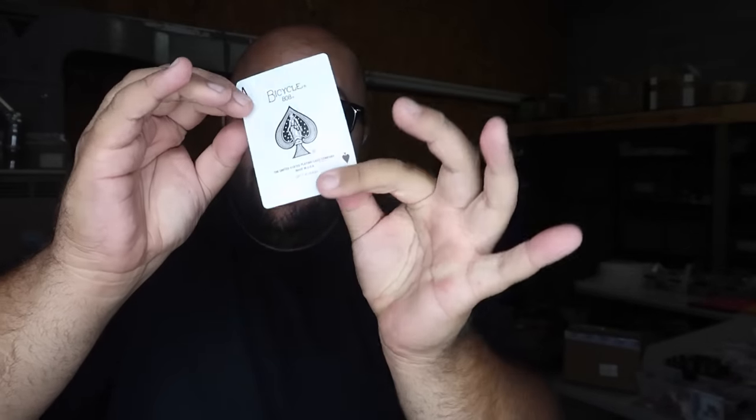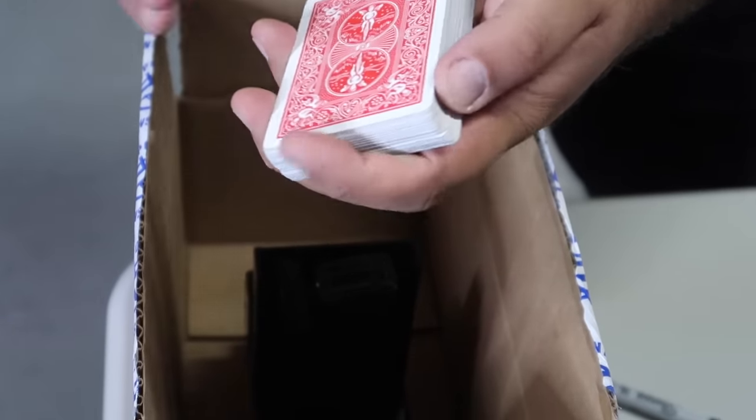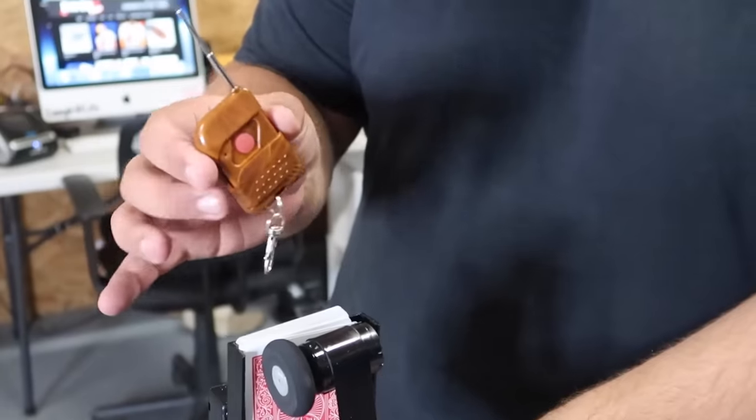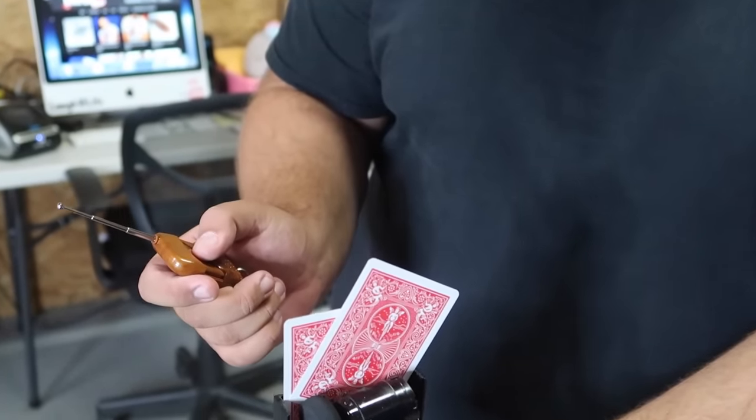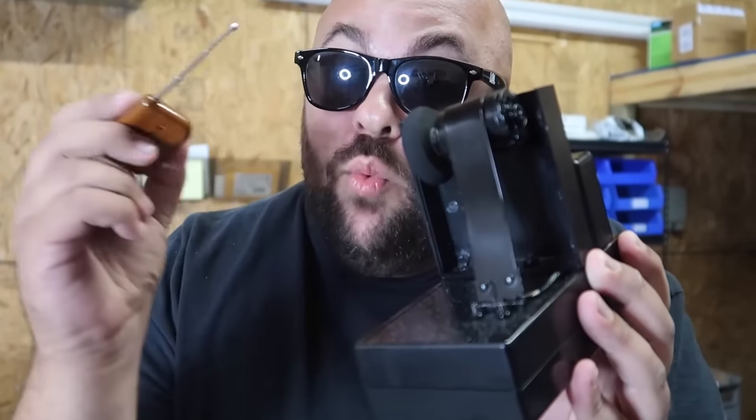Really cool card trick — I want everyone watching to think of a card. The first card that pops in your mind, lock it in your mind right now and keep it locked. Don't say it out loud. I have a full deck of cards; you can see they're all different. All I do is take the deck and squeeze — it looks like all the cards disappear except for one card: your card. The secret to the magic disappearing deck is this box — it's called a magic card fountain. It's an electronic motorized remote control card fountain that with the press of a button will shoot cards into the air. Stay tuned until the end of the video for a special giveaway if you want to win the magic card fountain.